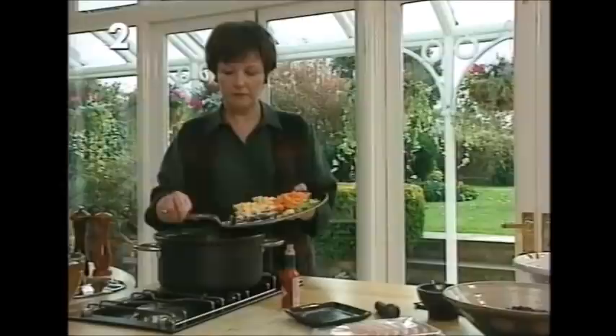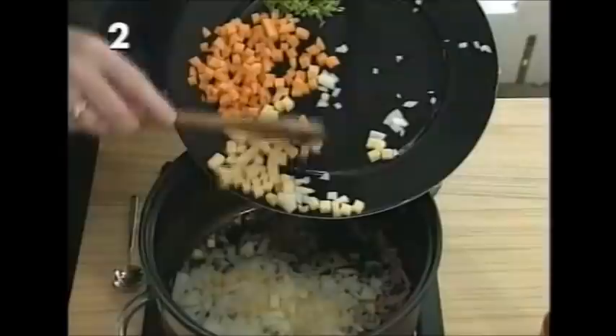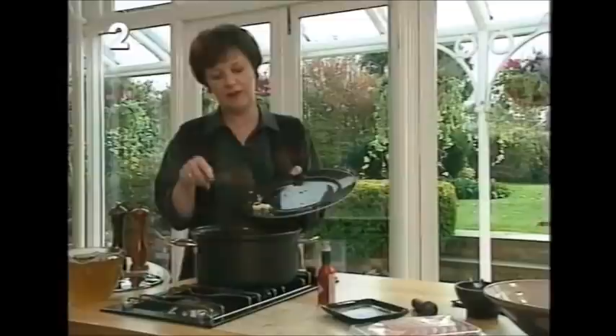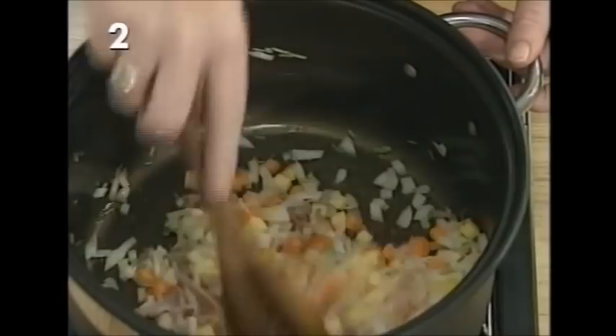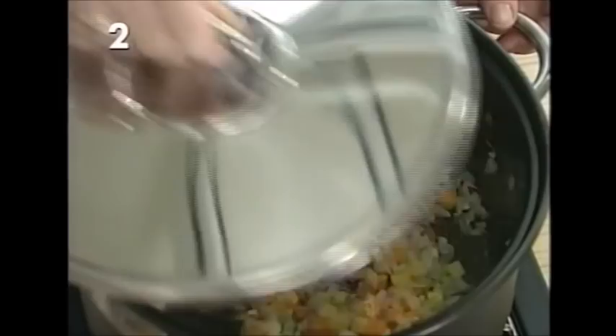Next, add two ounces of diced swede and two ounces of carrot. Then add coriander stalks and a nice fat crushed clove of garlic. Turn the vegetables around in the juices, keep the heat low, put a lid on, and leave to sweat and release all the juices for about 10 minutes. The principle of soup making is always to draw out all the flavors and juices.